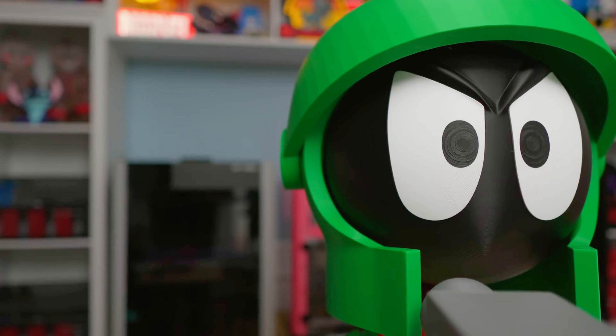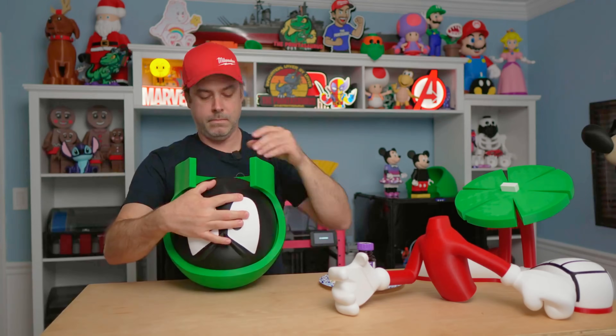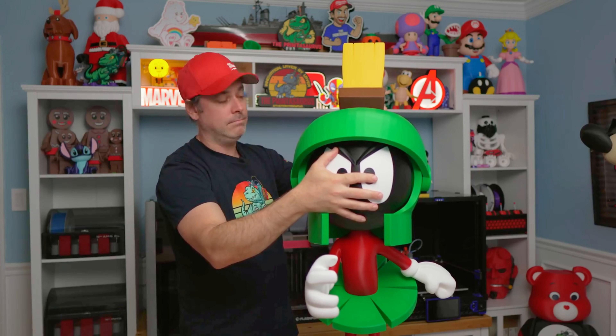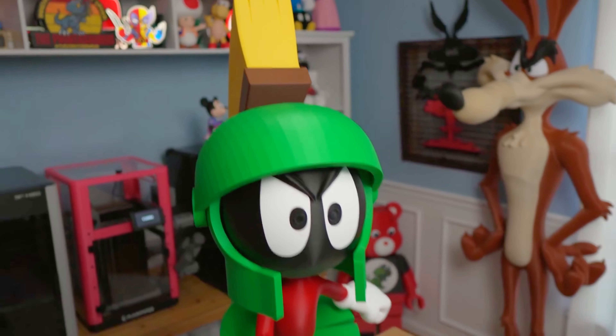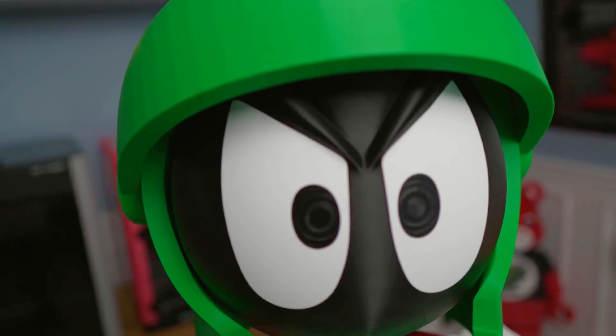Finally, the part that makes Marvin Marvin — his head. Once we got the face glued into the helmet, we got the visor installed and the broom mounted on top, which really gives that classic Marvin look. We were able to attach it to the top of the torso, and this is where things really fell into place — just like watching those old cartoons as a kid.